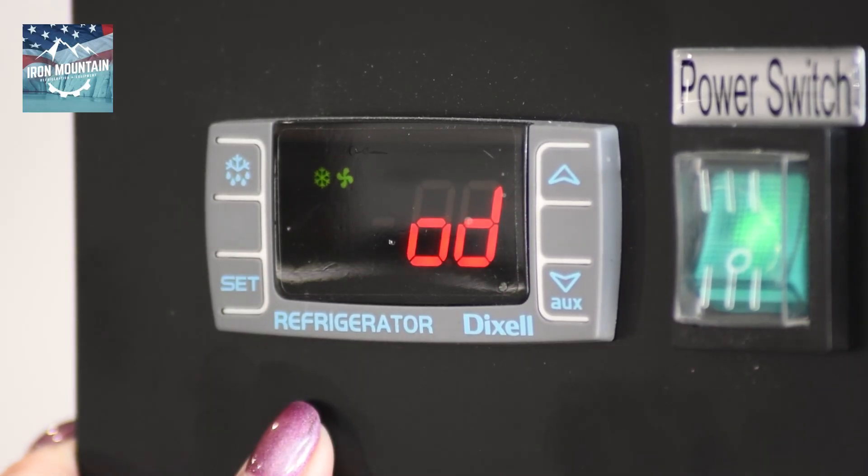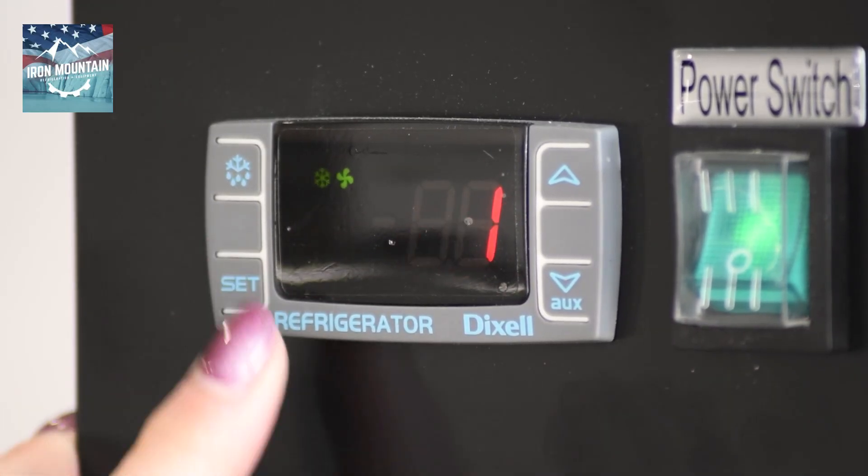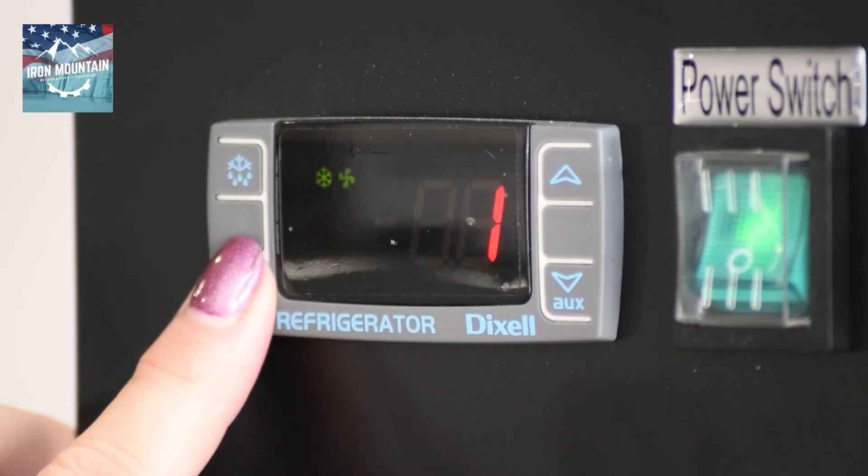Press set. It'll go to OD. Press set and adjust to 1. Press set.